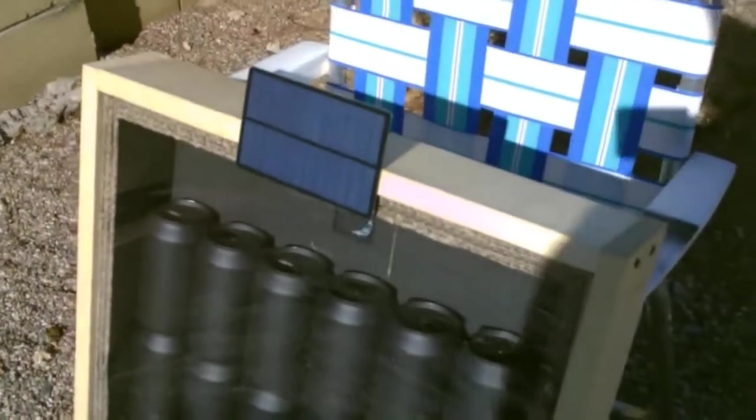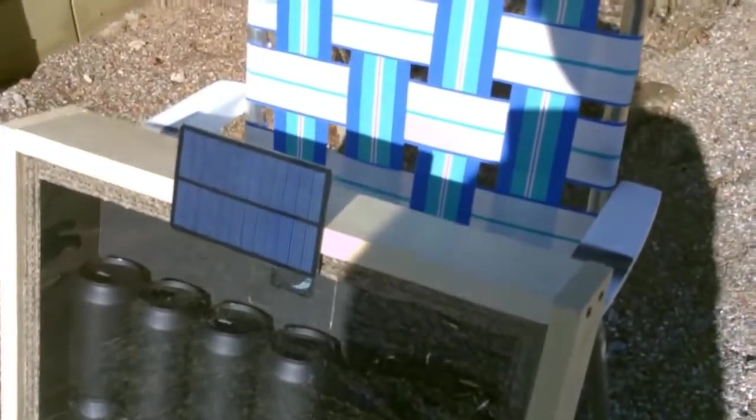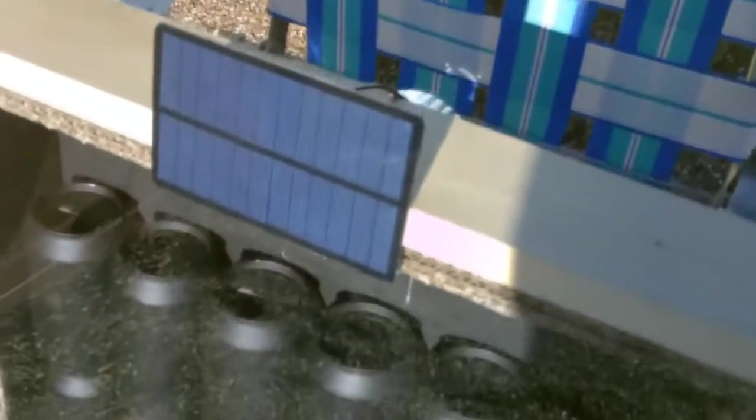Dropped a piece of glass on top — 18 by 24 piece of glass. Put in the 24 black aluminum cans. At the top, installed the small computer fan that I run with that solar panel, and the hot air comes out of that ductwork right there.